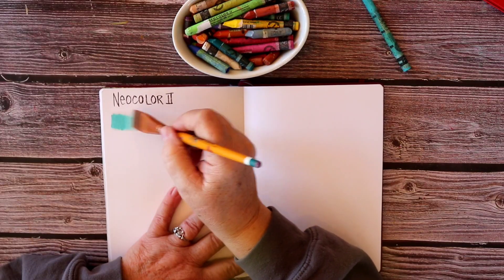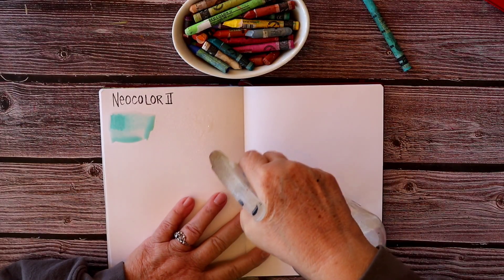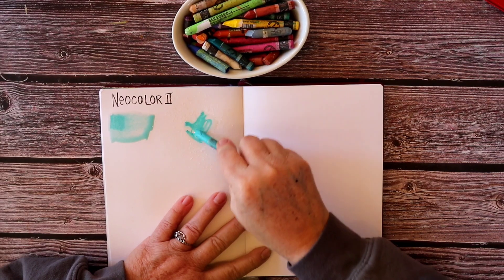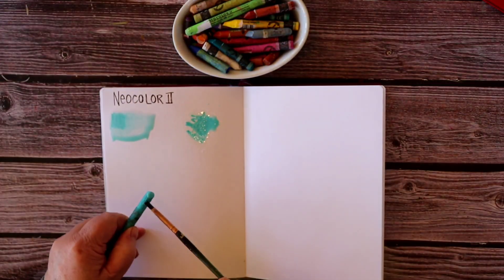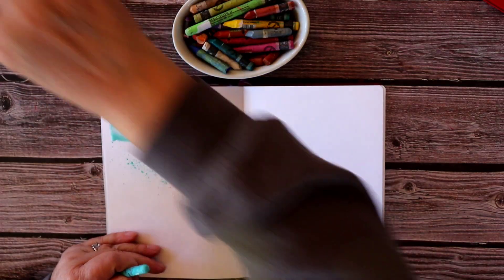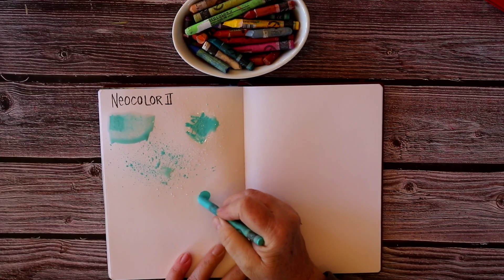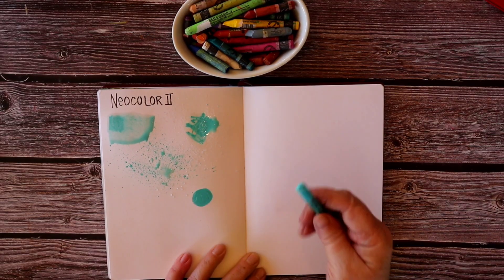The main difference between Neocolor 2 and Neocolor 1 is that the Neocolor 2 is water-soluble. Here I'm showing how I colored a bit on the paper and then used a wet paintbrush to go over it. Now I'm putting water onto the page and using the crayon to work into that wet patch — either of those work very nicely. The crayons make a lot of rich pigment, and now I'm using a wet paintbrush to flick some of that pigment off the crayon onto the page, which is one of my favorite looks these crayons can achieve.